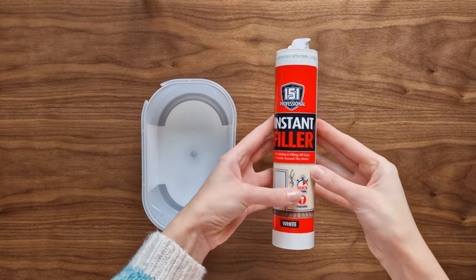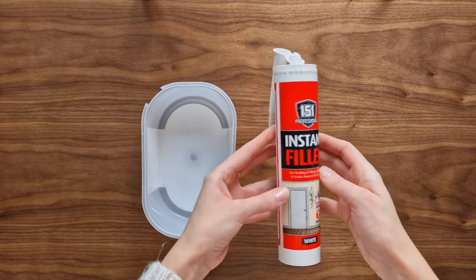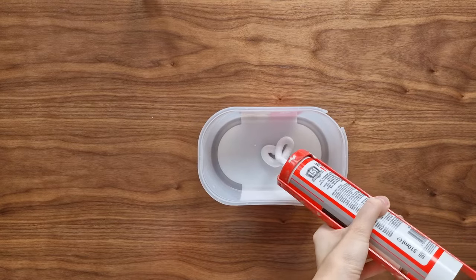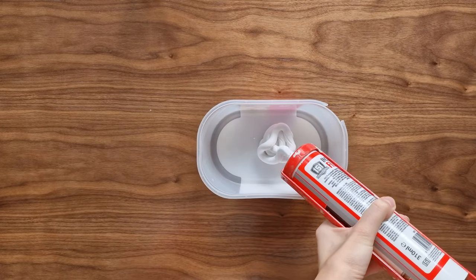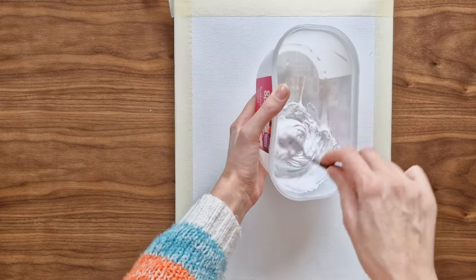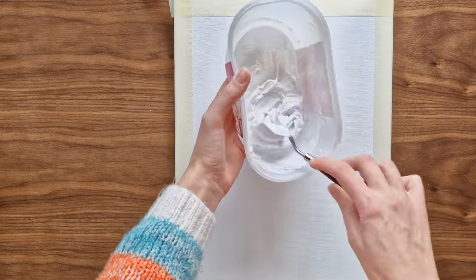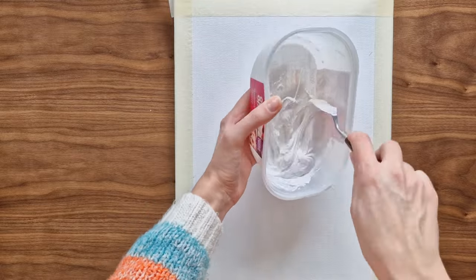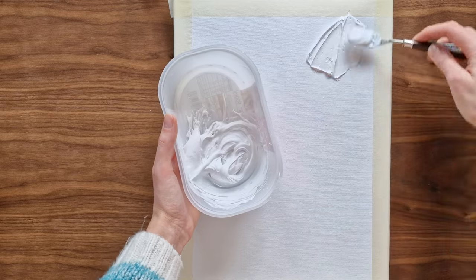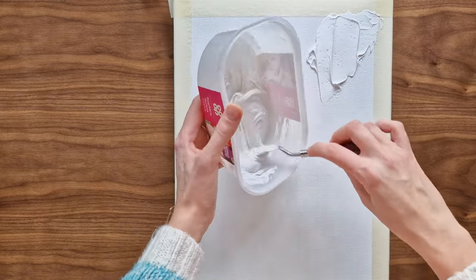To create the texture I will use instant filler. I live in the UK but I'm not sure what the substitute would be in the US. I use the one from the tube as it's smoother than the one from the pot. I also added a few drops of water and stirred it well.